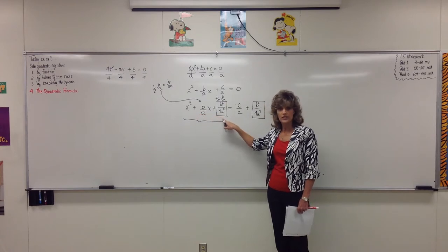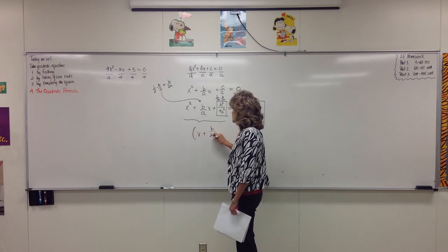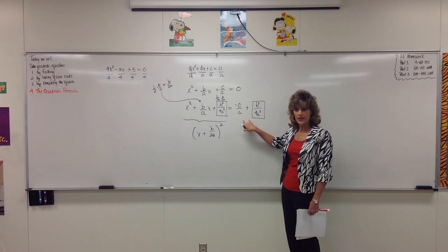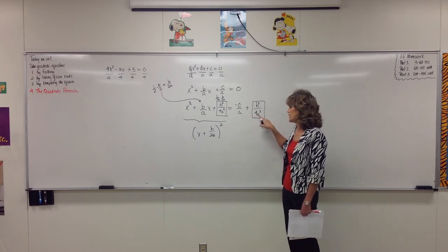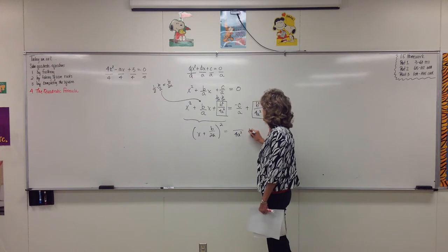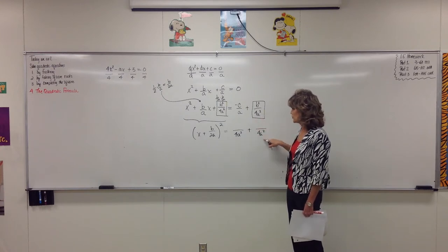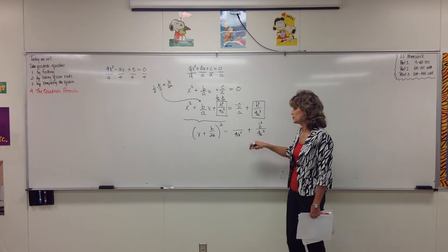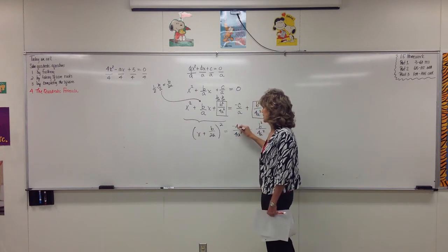We take half of the middle: one half of b over a is b over 2a. Then we square it — so b over 2a times b over 2a is what goes here, giving b squared over 4a squared. Whatever we do to one side, we do the same on the other side, so we're adding b squared over 4a squared. Now this is a perfect square trinomial, and it will factor as x plus b over 2a squared. In order to add the two fractions on the right, the common denominator is 4a squared. To get from a to 4a squared, we multiply by 4a, so negative c times 4a gives us negative 4ac.